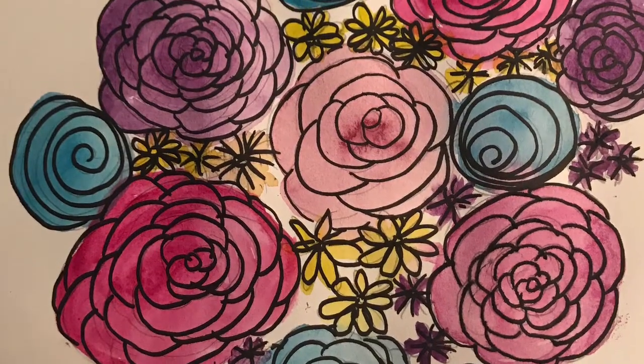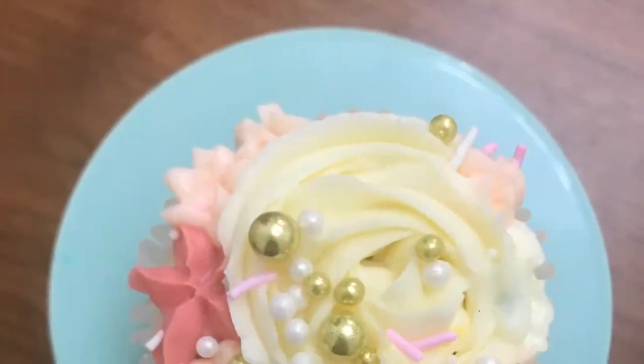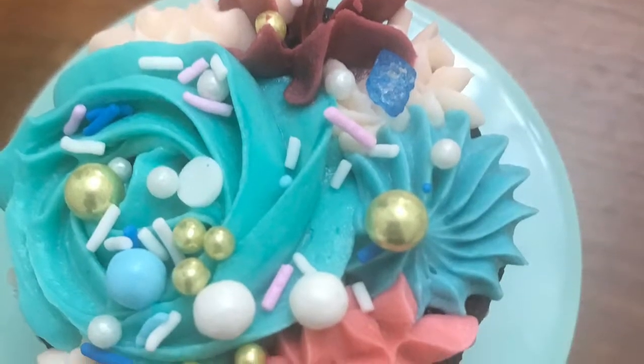Hi there, this is Wendy Means from Smiles and Swirls, and I'm going to show you how to draw some roses that are inspired by these cupcakes that I made recently in a class.